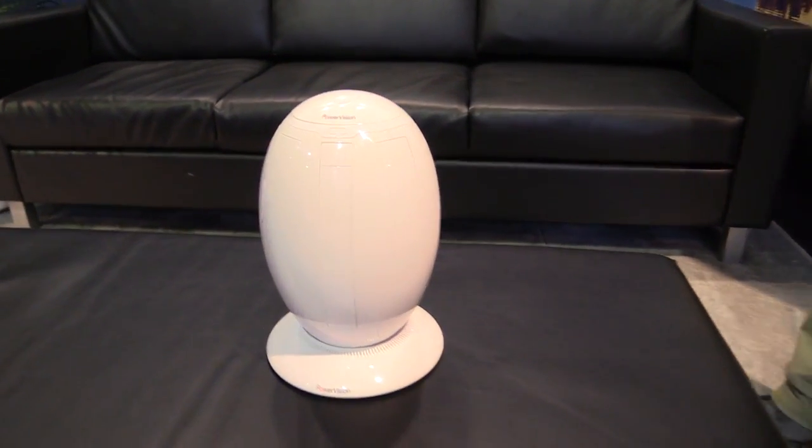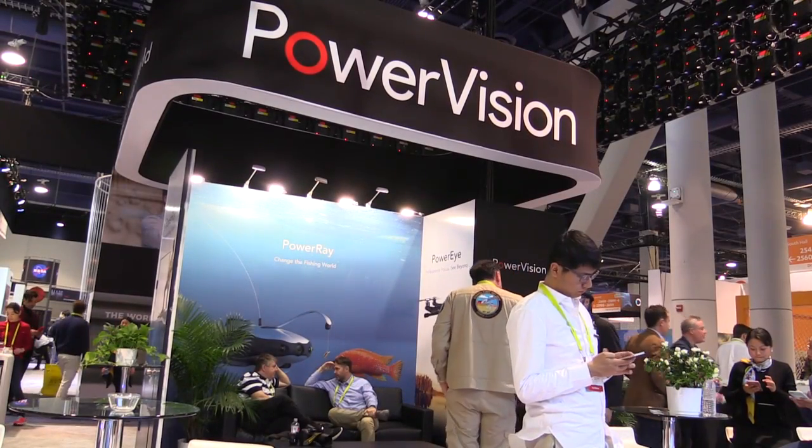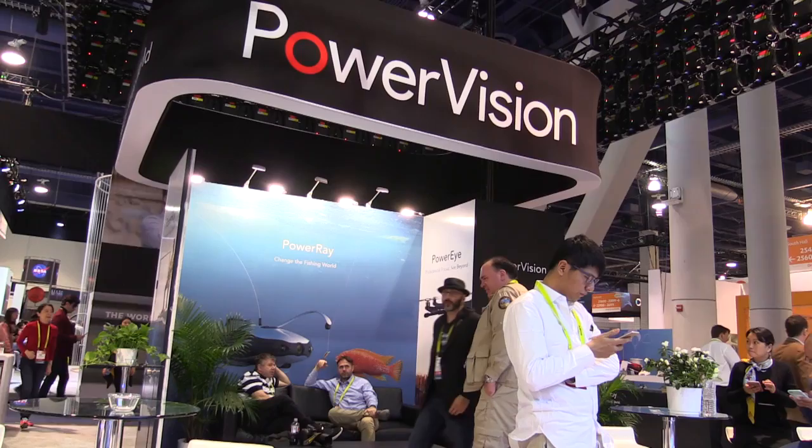Roswell Flight Test Crew back here at CES 2017, talking to Merlin at the PowerVision booth. You guys make this — I have to say it's a little weird looking — this egg-shaped drone. What's the story with that thing? It's definitely unique looking. Here at PowerVision Robot, we're at core a robotics company, not so much a drone company.